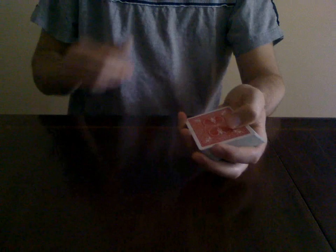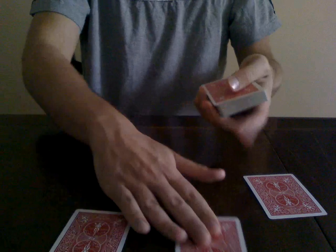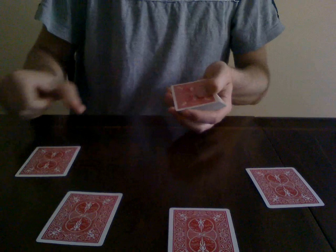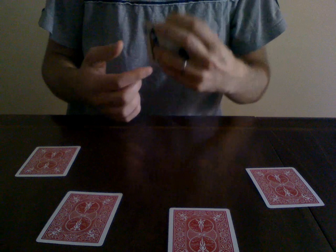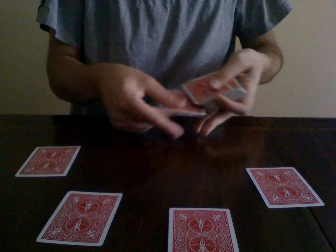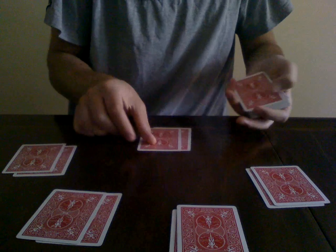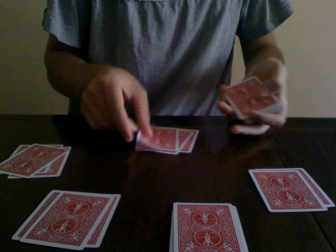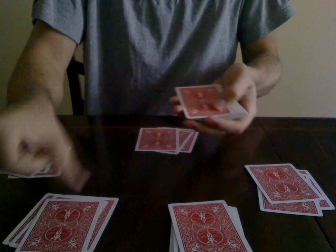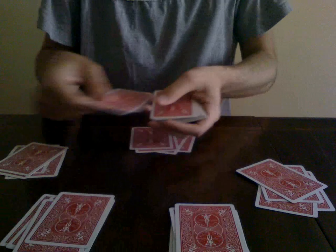The trick is self-working, as they say. You do exactly as you say — deal one, two, three, four cards from the top, and then you bottom deal the bottom card. Even if you're sloppy at your bottom deals, it doesn't matter. You're showing that this first step is just a demonstration of what an amateur looks like, how you first started doing bottom deals.